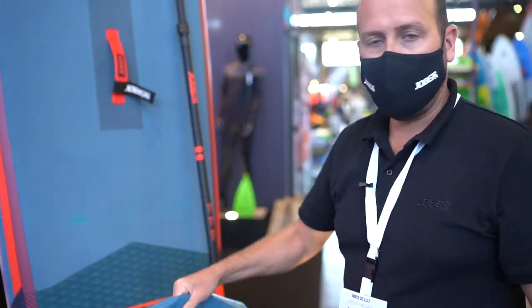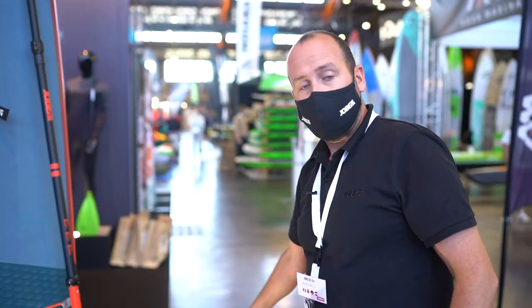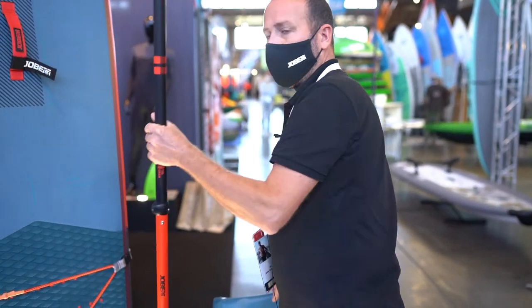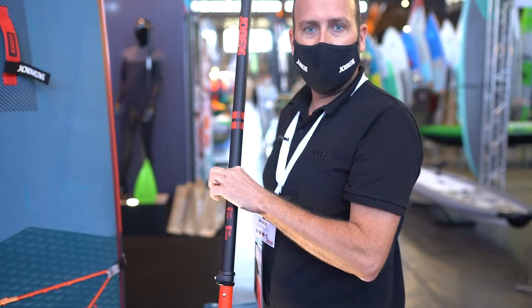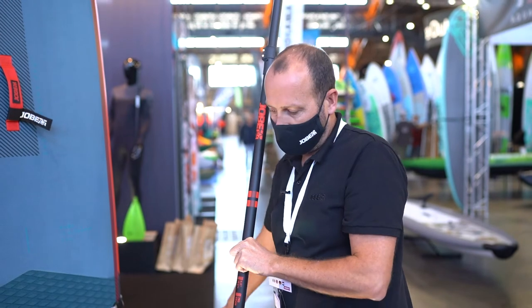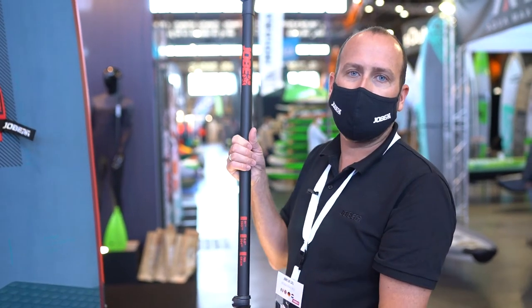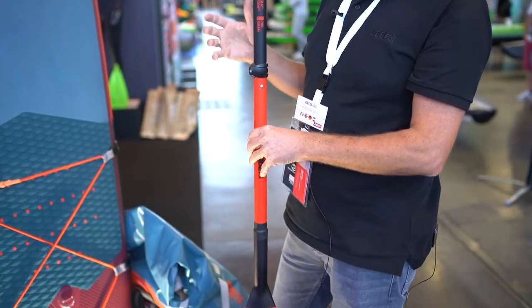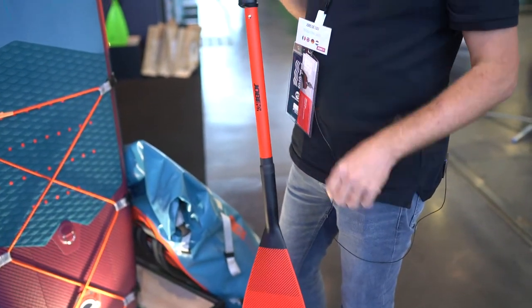With this, you're ready for your adventure. It comes standard as a package with the two bags and, of course, the paddle. This paddle is a combination of fiberglass and carbon — it has 20% carbon, three-piece, so it's easy to fold up. Put it all in the bag and take it with you for your adventures.